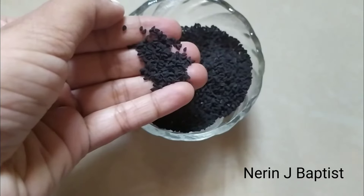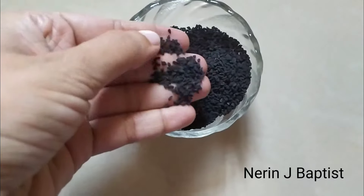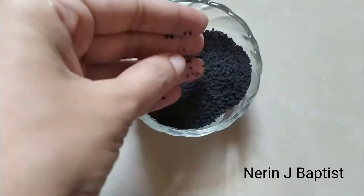Here we are going to take a look at our hair oil. Here we have a look at the shape of our hair oil.